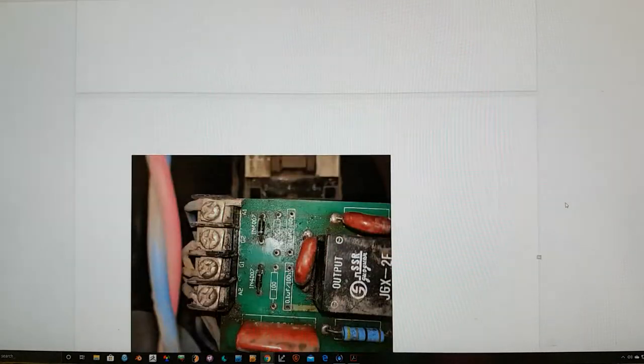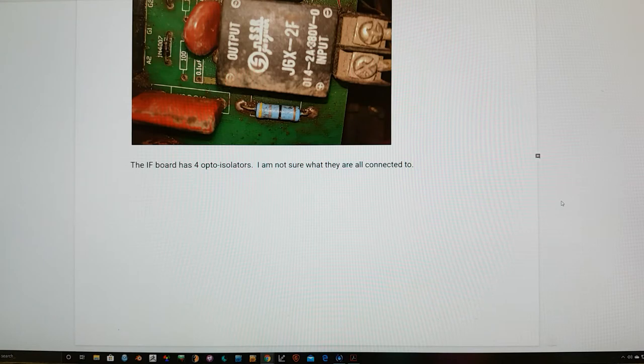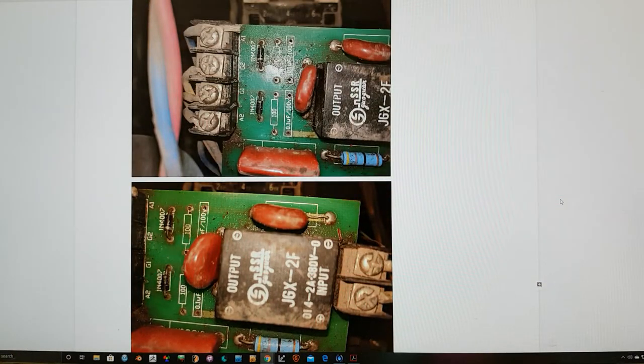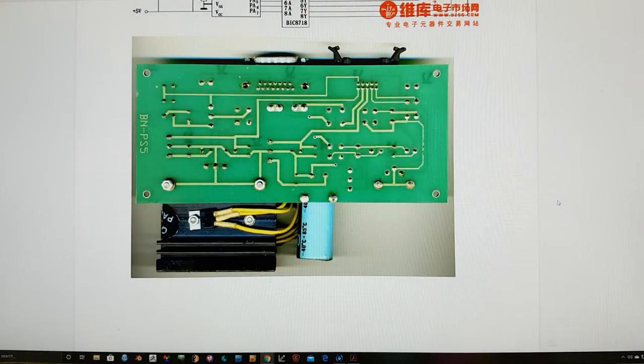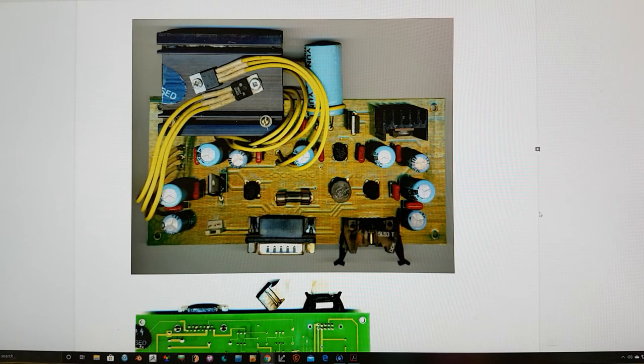He found that there were these SCRs, and he doesn't know the exact use of them, but I imagine there are some opto-isolators firing these SCRs — maybe for power control. There are some very nice high-resolution images he produced, which I've adjusted to make them square, as part of the board layout, and you can look at those in your own time.